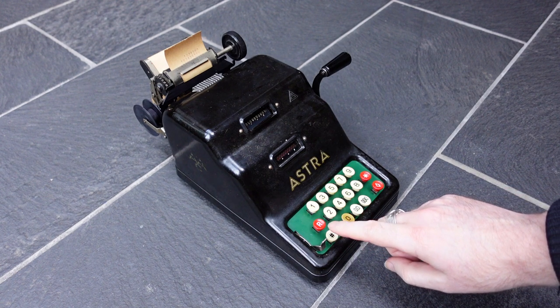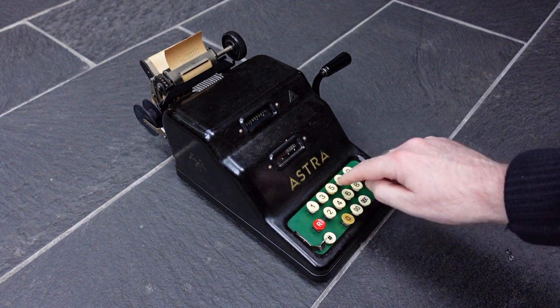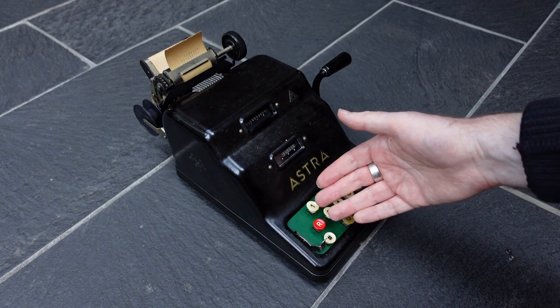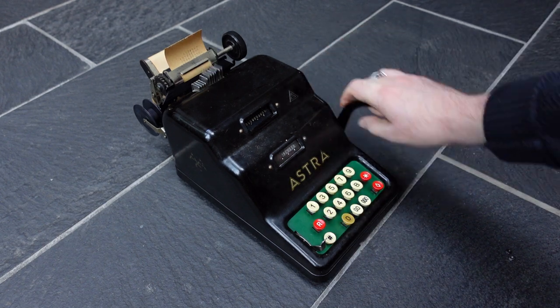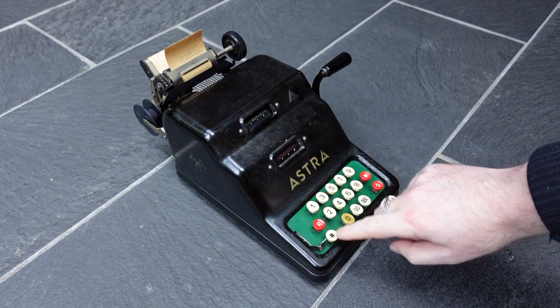This button here is the non-add button, which allows you to print a number without adding it to the register — for example for a customer number or something. And that prints it with a hash sign at the end.